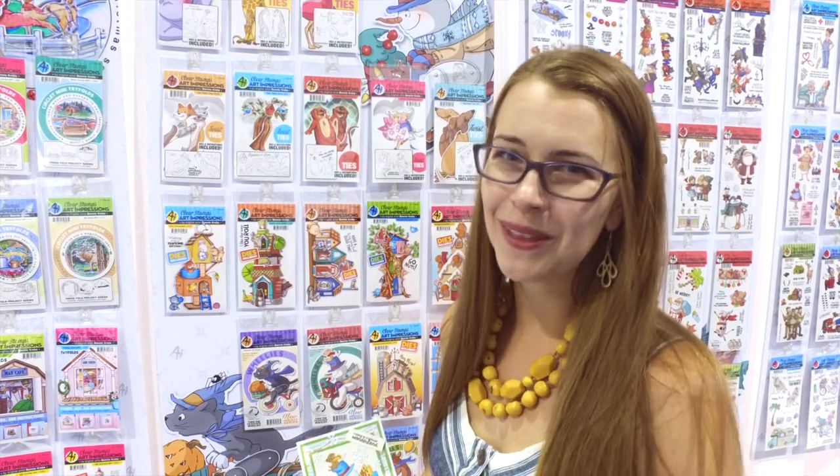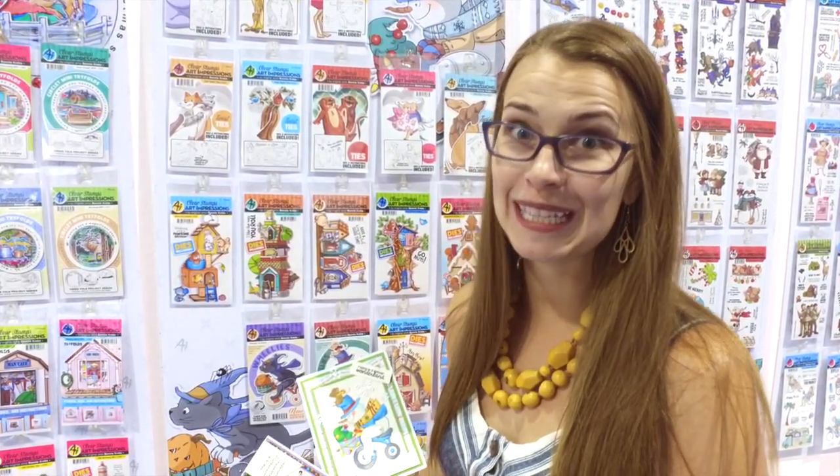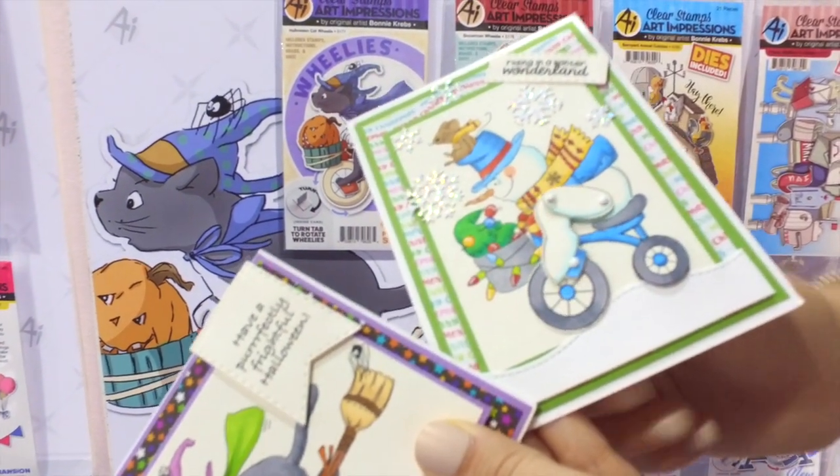Hi everyone, this is Kate Swanson with Art Impression Stamps, and today I'm going to show you our new wheelies. You are gonna love these fun interactive cards — these are an extension of our previous release and we love this.